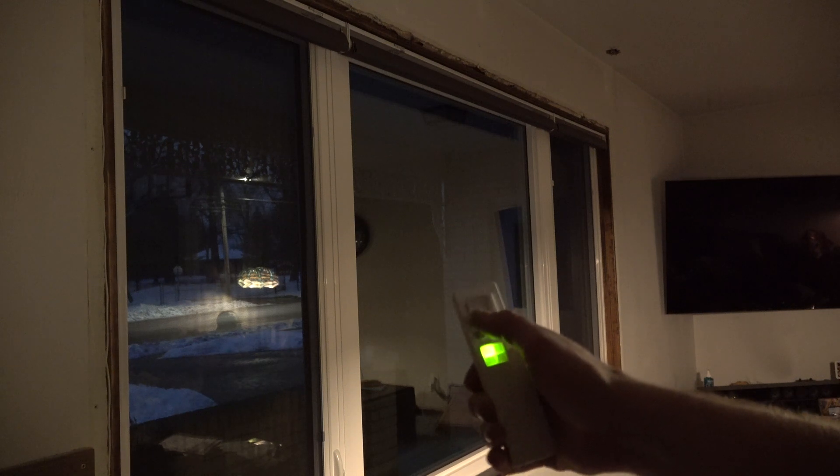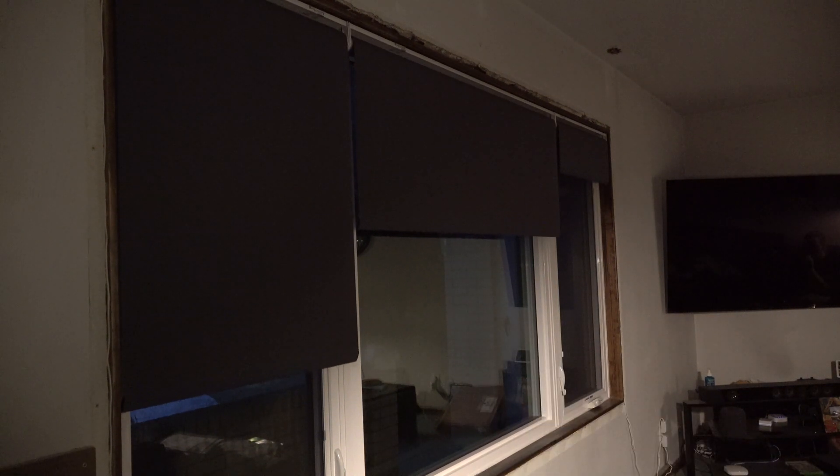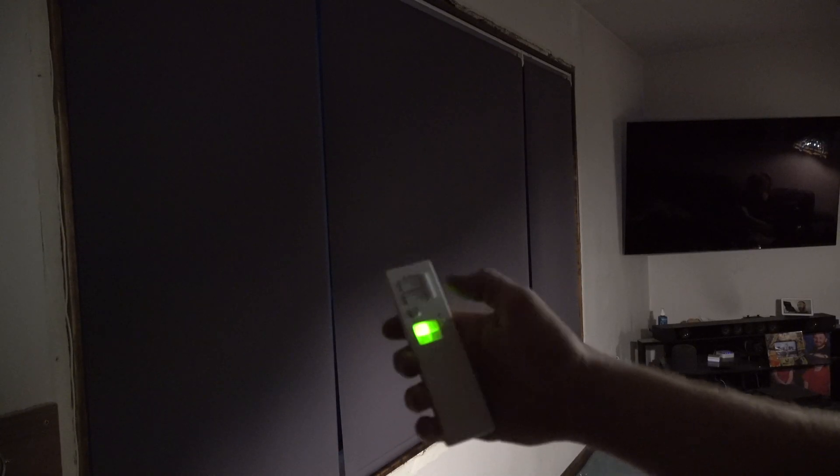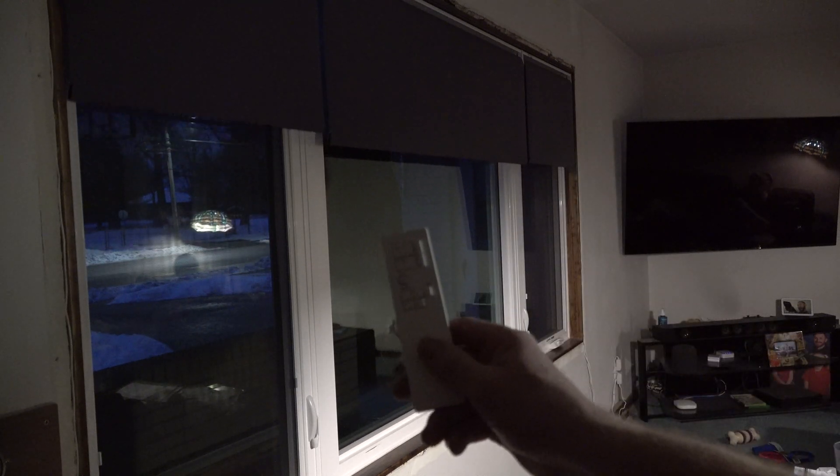Let's see if it worked. Shade one — close. Shade two — close. Shade three — close. And we're back to where we should be. To prove a point, each shade works individually, or I can do all shades at once. And I should still be able to use the voice assistant: 'Hey Siri, open the living room shades.' All of them are operational — the app, voice assistants, and the remote all work together.